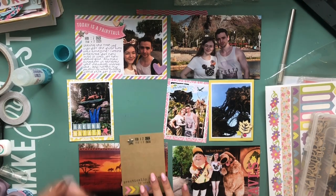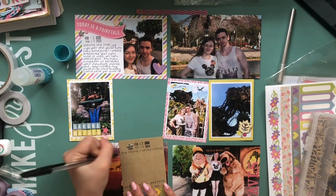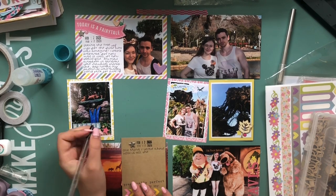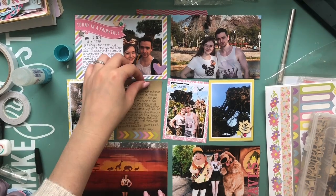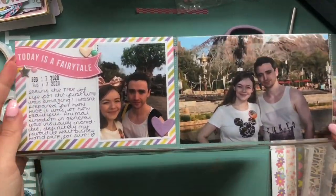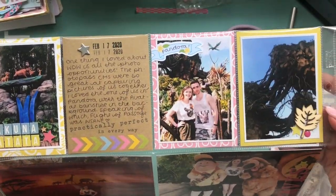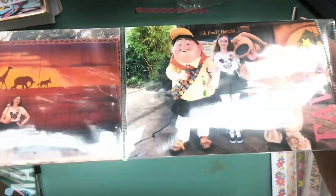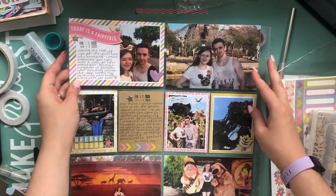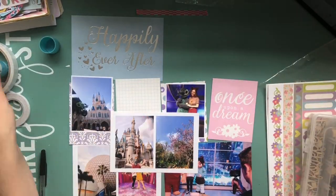I'm working on another journal card — I've just stamped the date and popped a little star there, and journaled about Animal Kingdom and how amazing it was and how it was my favourite park out of all of them. Here is the first page of all of my Disney documenting. Super simple but I think it turned out pretty cute.